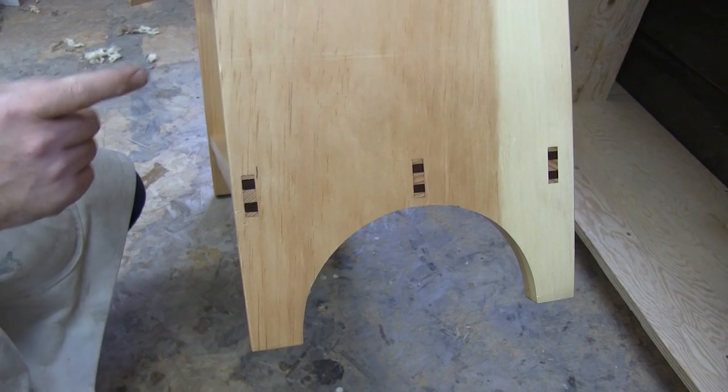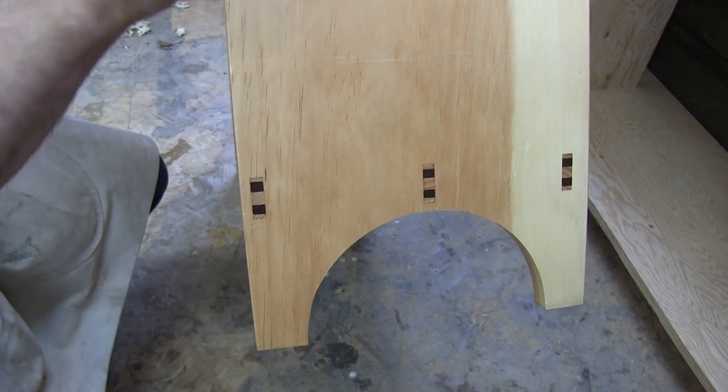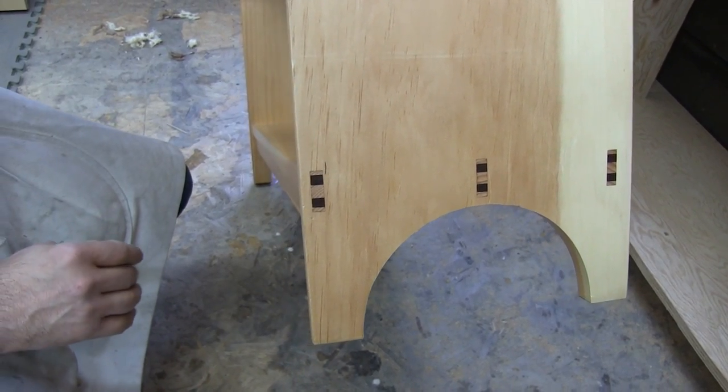There are three of those across here, and that's fairly advanced for a third project. I probably should have left something like this to a little bit later.